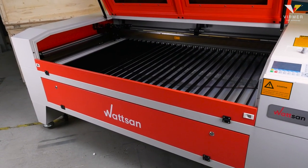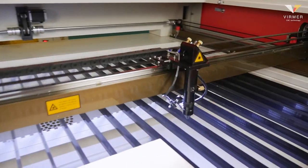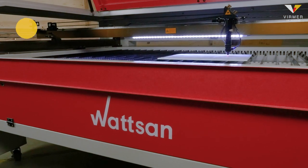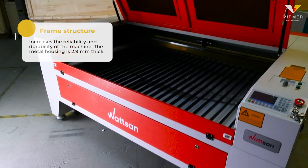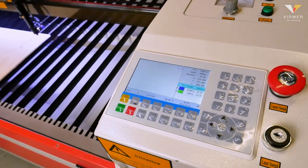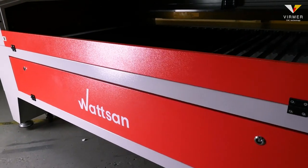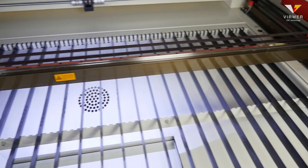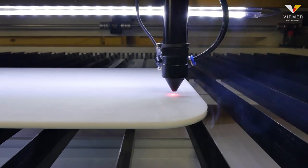When buying this machine, be aware that it weighs on average heavier than machines with the same working area on the market. The weight is added by its reinforced bed with a frame around the perimeter that makes it strong and stable. The rigid frame structure increases the reliability and durability of the machine. The metal housing is 2.9 millimetres thick, which virtually eliminates vibration — particularly relevant during engraving when active inertia is created. All frames on Watson machines are heat treated to ensure the machine's accuracy is maintained for several years. The reinforced gantry endures the most load during operation and significantly affects durability, accuracy, absence of vibration and speed of movement.